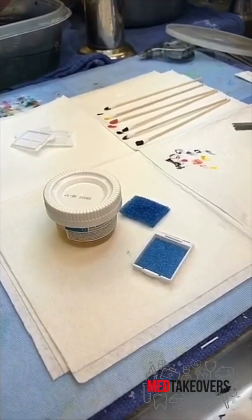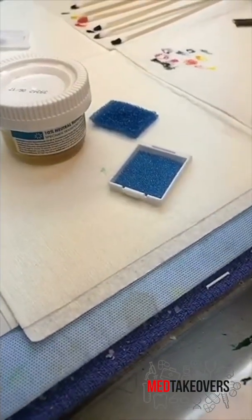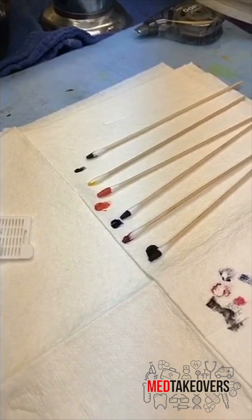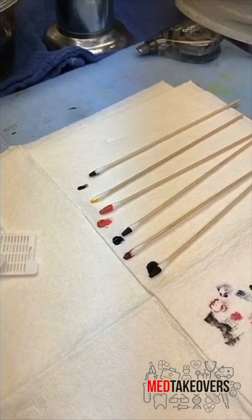The next step is we open the container, measure the piece of skin, and then cut it up and put it into this little cassette here for tissue processing. We usually add some different colored inks to the outside of the tissue so we can see where the actual tissue edge is and to help us avoid mismatched specimens.